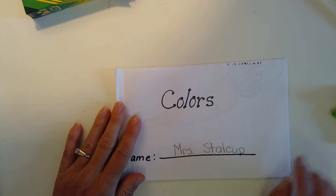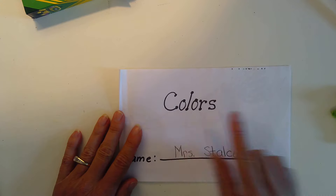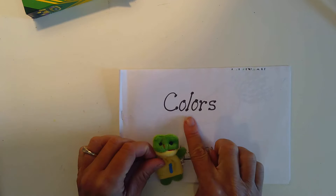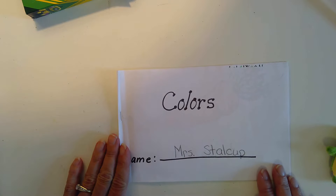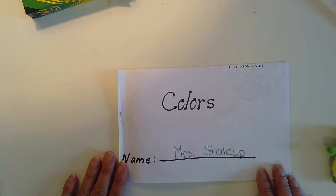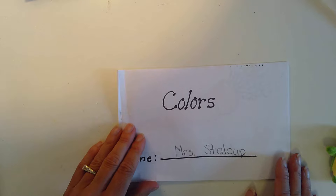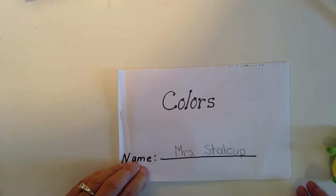So we finished coloring our colors book and today we are going to read it. Mrs. Stalkup is going to keep her finger under every word that we read, just pretending like it's a little frog that likes to jump from one word to the next. Sometimes when I'm on video the timing gets off, so it might look like I'm saying words that I'm not pointing to. If that happens, you're just going to try to read your book the right way, pointing under the words as you read. You could read it with a parent as well.